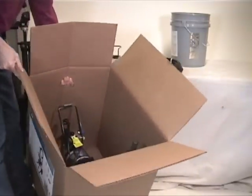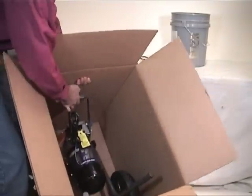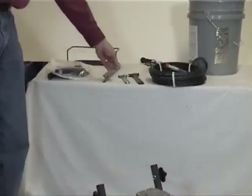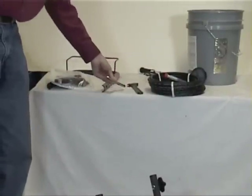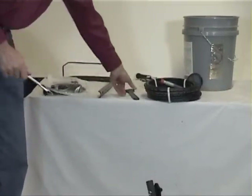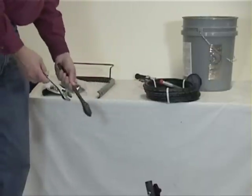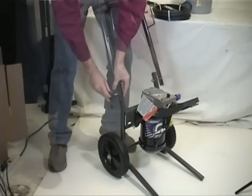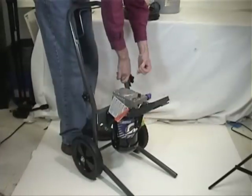Tilt the box and roll the main unit out gently. The tools needed for assembly are a 3¼ or 5⅛ inch wrench, or two adjustable wrenches. If the sprayer is on a cart, install the handle in position and tighten the knobs.